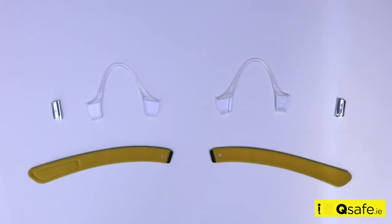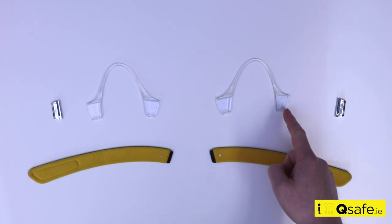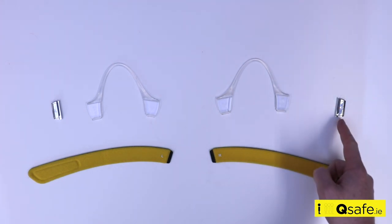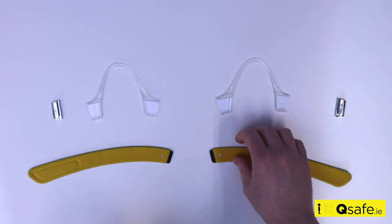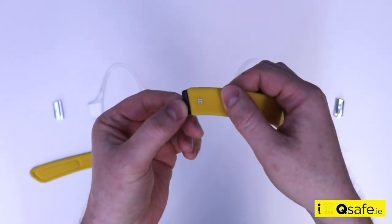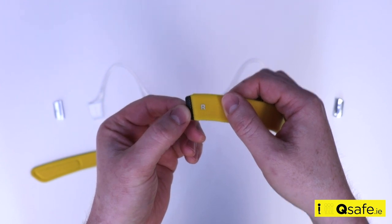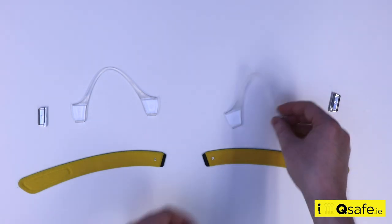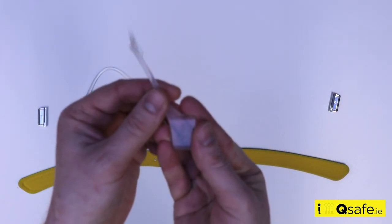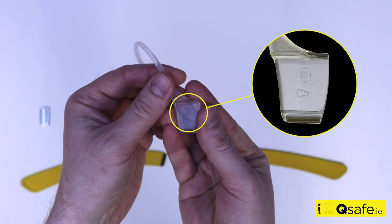When reassembling the headbands, make sure to assemble the right side headband strap, the matching silicone ear hook and the matching clasp together. All the components are labelled R for the right side and L for the left side. When sliding the ear hooks on, attach the clear plastic hook with the arrow first.